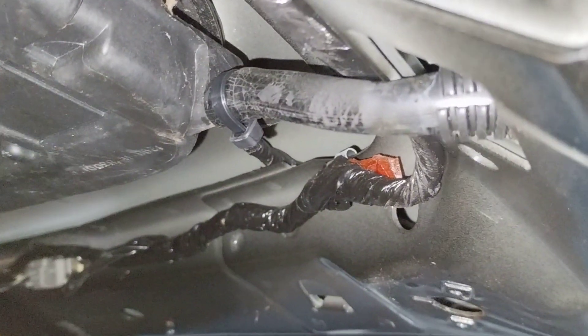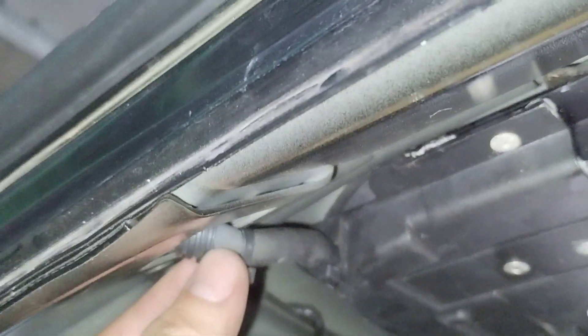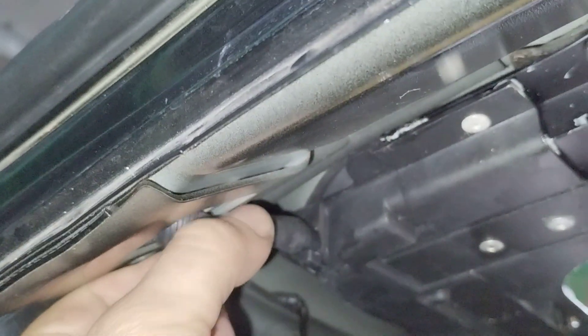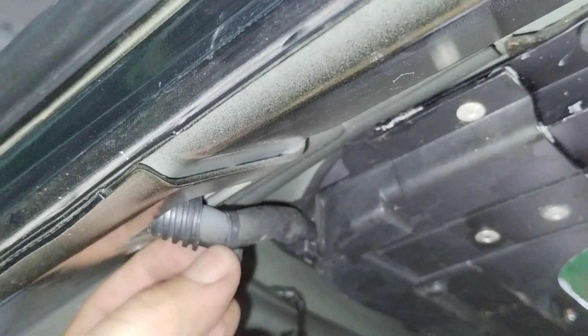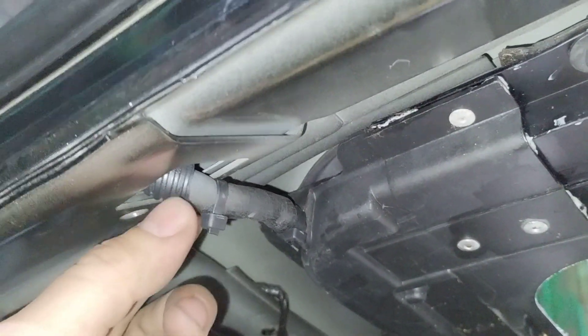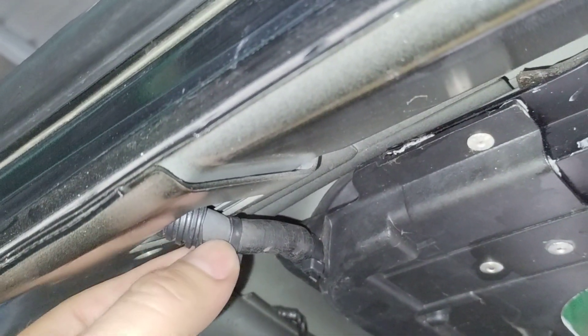I'm going to show you guys the other side. This here is the driver's side. What we found on this side is this line here was kinked. That's why we put a zip tie on here to try and re-round the hose. The angle which it comes is not ideal — it was definitely kinked. That's probably part of the issue.